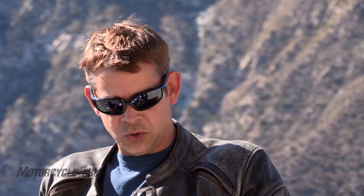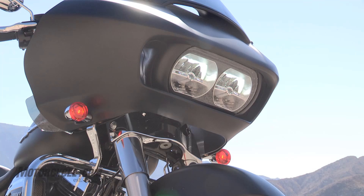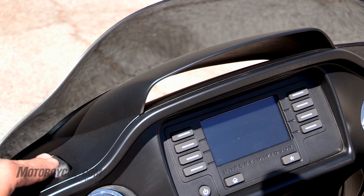Also part of Project Rushmore was a redesign of the front fairing. It's very similar to the old style one, but you'll notice especially in the headlight area it's a different configuration. More importantly are these two ginormous air ducts they put into this thing — it's a manual mechanical operation up here in the front of the fairing. You just click it and you can open up these big ram airs, and it makes a huge difference on a hot August day like we have today.